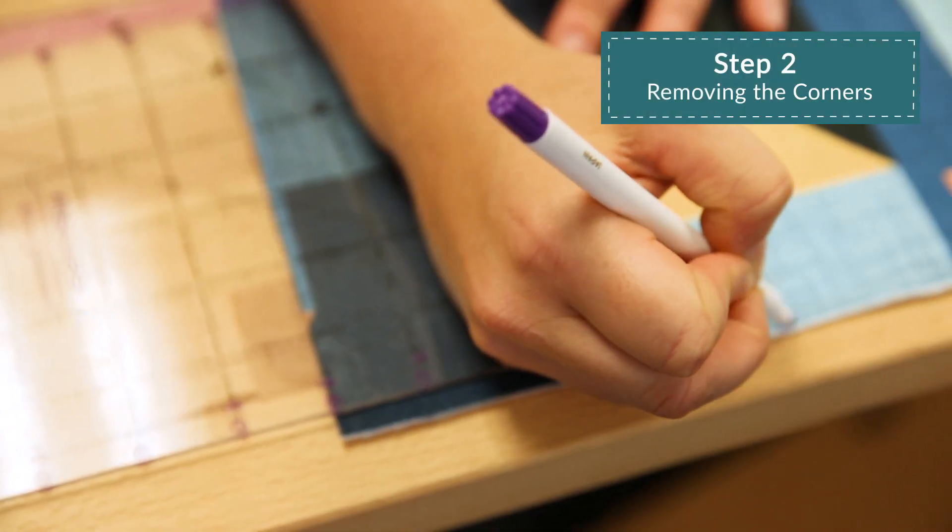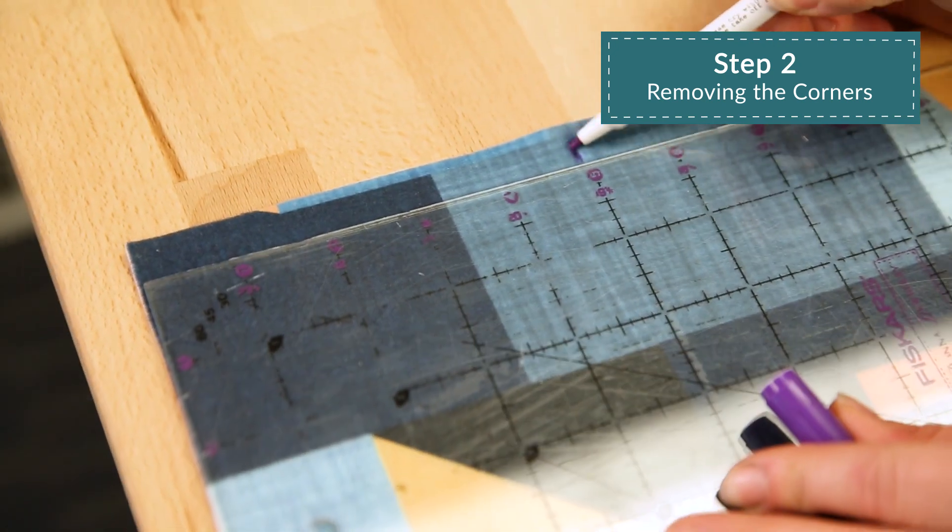Next, cut a five-inch square off of each corner of the blanket through both layers of fleece.